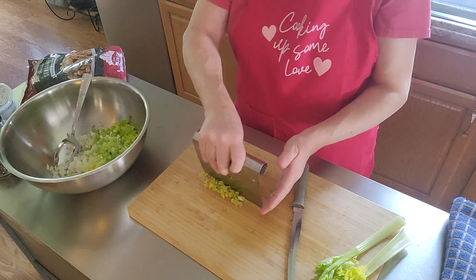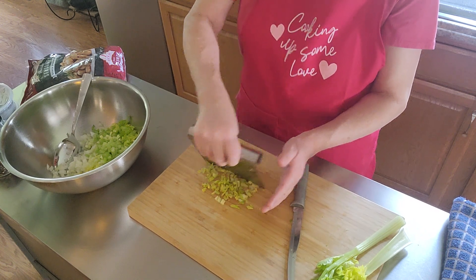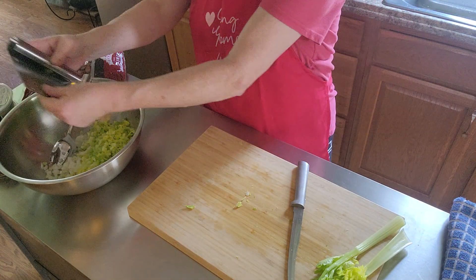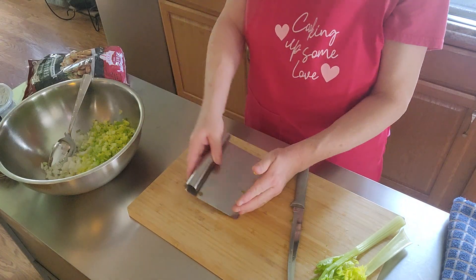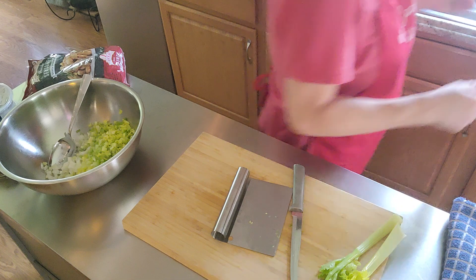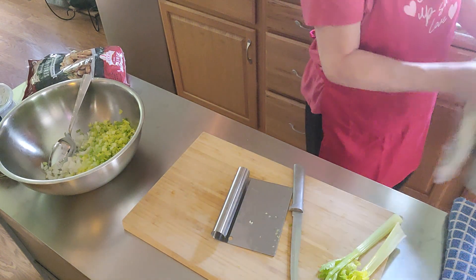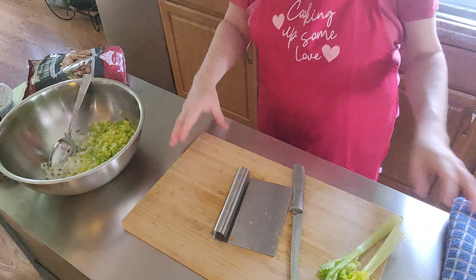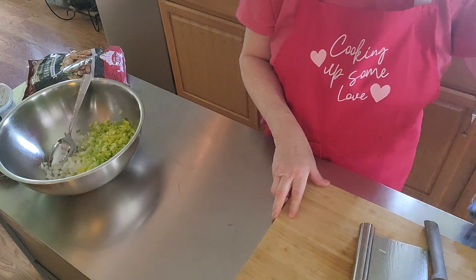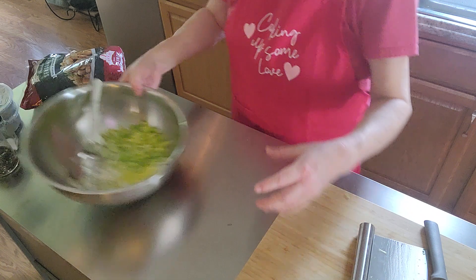This is my new kitchen, and I got this island for Christmas. I wanted one I could move because I like my kitchen open, so I can move it against the wall — but ever since I got it, I've kept it right in the middle. Also, keep your broth from your turkey — that's a big thing.